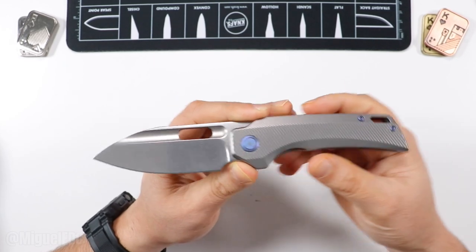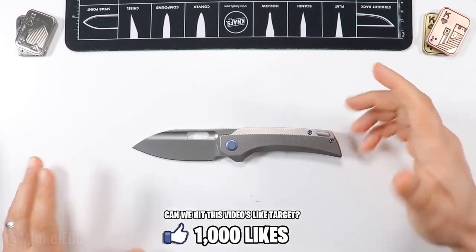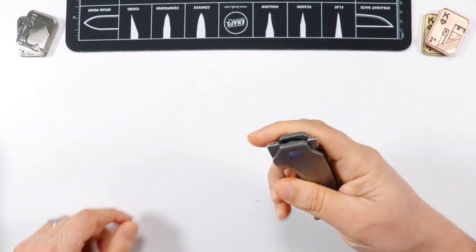So yeah, we're going to get into it. If you haven't already, go ahead and smash that like button because there's definitely tons of value coming up. If you haven't already subscribed to the channel, this will be a great opportunity to do so. And without further ado, let's go ahead and get started with this knife.